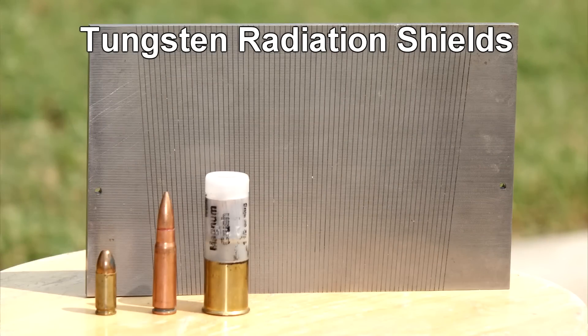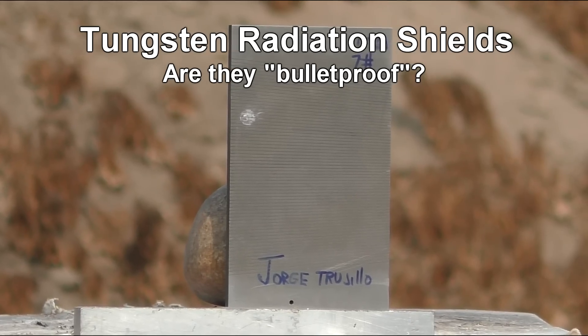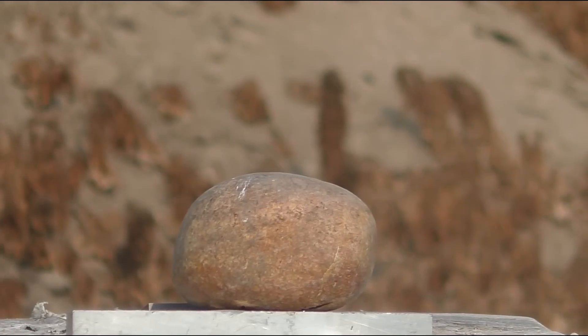Today on Telflater Mouse, we're going to be testing out these radiation shields made out of tungsten. They're really hard, really heavy, and really expensive.